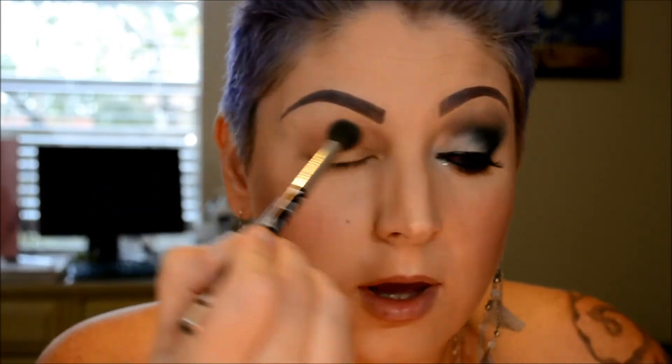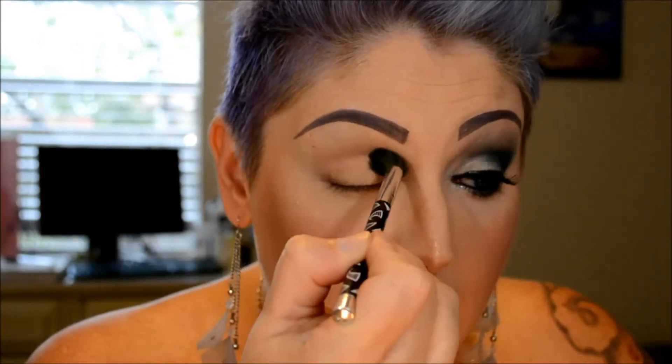The first thing I did as usual is primed my eyes with my soft okra paint pot by MAC. The first thing I'm going to dig into with this really huge fluffy brush is nectar, and that's just going to go on the crease area. That's going to help transition everything and also warm up the look a little bit, since we're using a lot of cool colors.